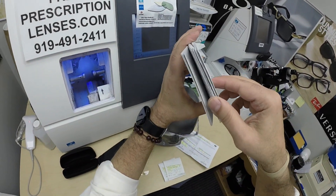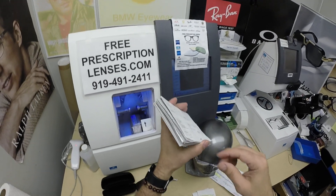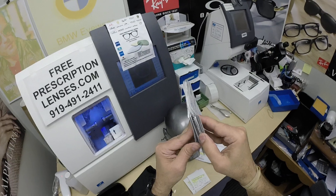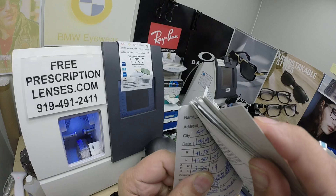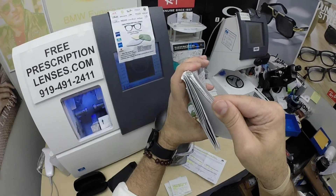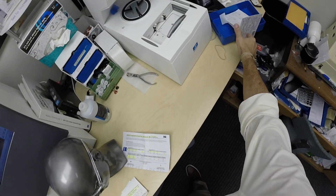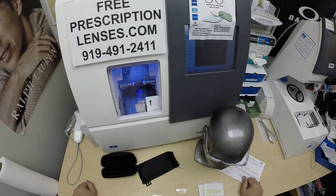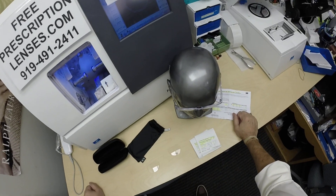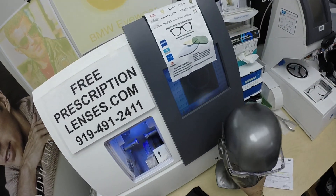Brett started buying from me on January 31st of 2019. Since then, this is his 15th purchase from me — I counted through all of these. In 2021, after his seventh purchase, he goes back and forth between the Zeiss and the Essilor lenses. There was a confusion with what he ordered.